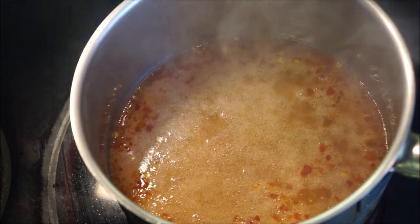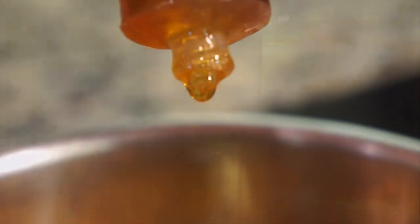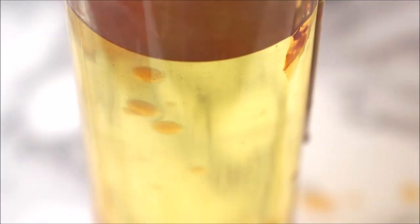While it's still hot, use the basting syringe to draw up the solution. Just a light squeeze gives you nice beautiful pearls as it slowly drips into the chilled oil. Isn't that beautiful?